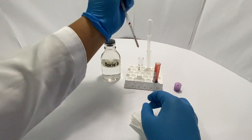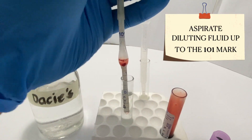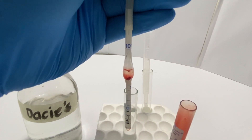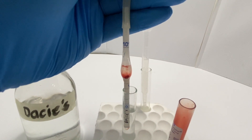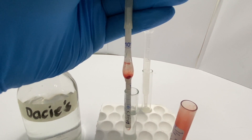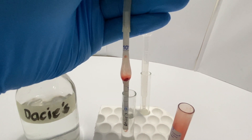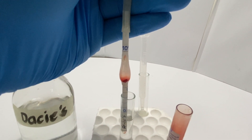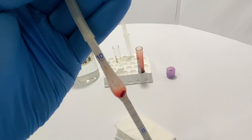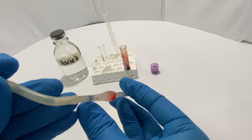After, immediately place the pipette with your blood sample into the tube with diluting fluid. Slowly pull the plunger of your syringe to aspirate diluting fluid into the Pharma pipette. Do this carefully so that you will not go past the upper marking of the Pharma pipette, which reads 101. Once you have collected the necessary amount of diluting fluid, slowly take the pipette out of your tube.